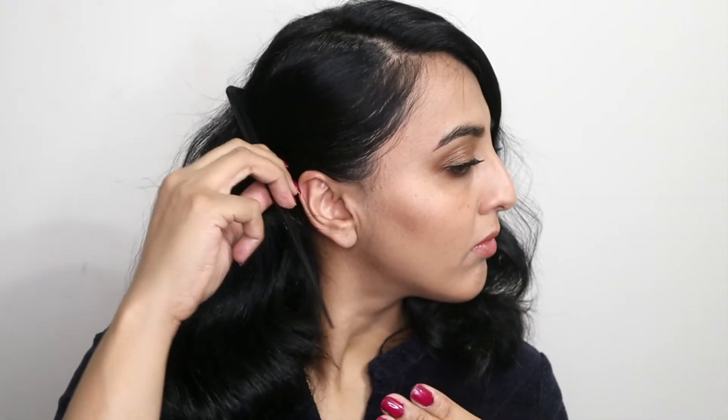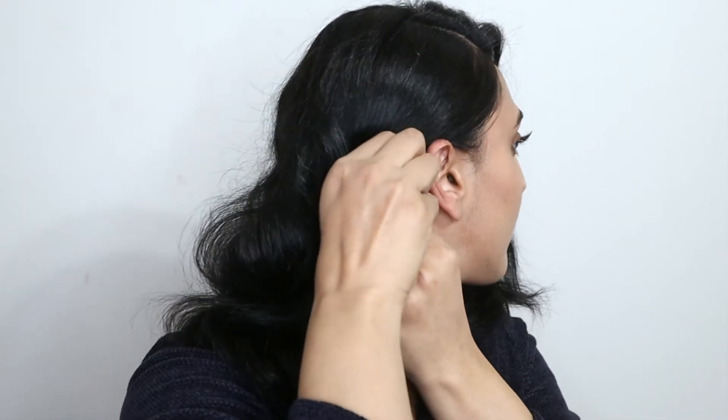I pinned the left side of my hair using two pins crisscrossing one another, and to set the front section of the hair I used a clip to hold it in place and sprayed it with Pantene high hold setting spray. Let it sit for about 5 to 10 minutes and voila, you're done! This is the final look. Thank you so much for watching, I will see you in my next video — take care, bye bye!